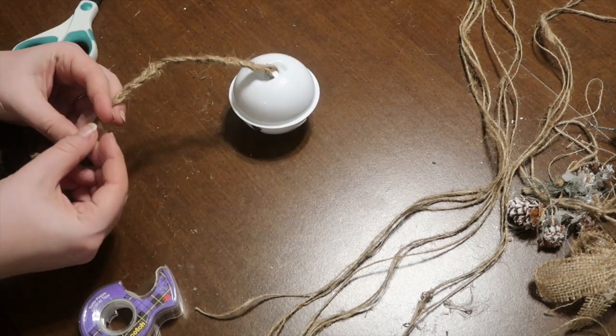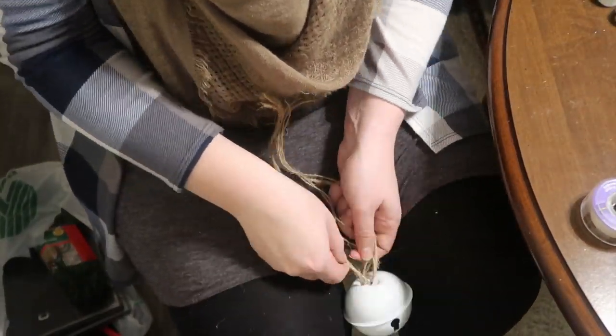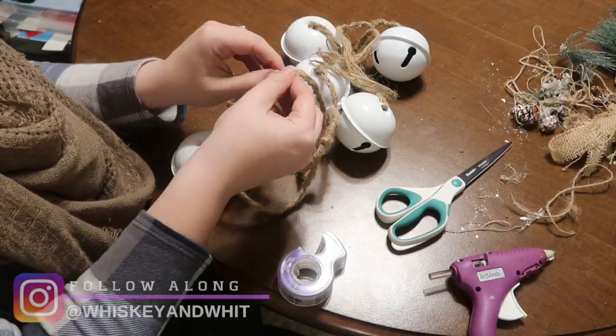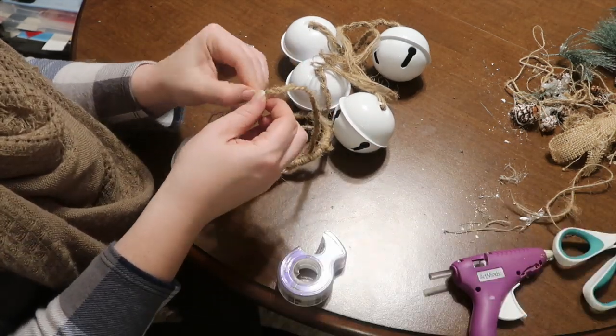Once you finish braiding, take some tape and put it at the end so your work doesn't unravel while you're working on the other bells. Pro tip: holding it between your knees works best because then it's not rolling around on the table. Once you braid all of your different lengths of bell string, go back and cut off the tape.